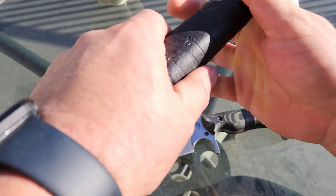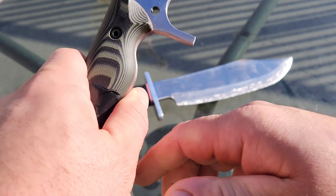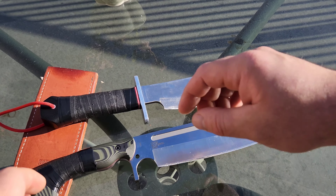I just put this plumber's tape on here because I like to have the extra grip for no-glove use. It's pretty durable but after a few uses you've got to replace it — but it's cheap.